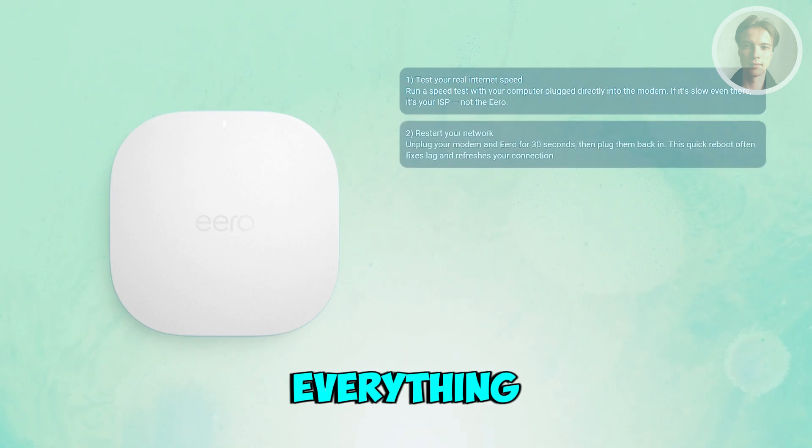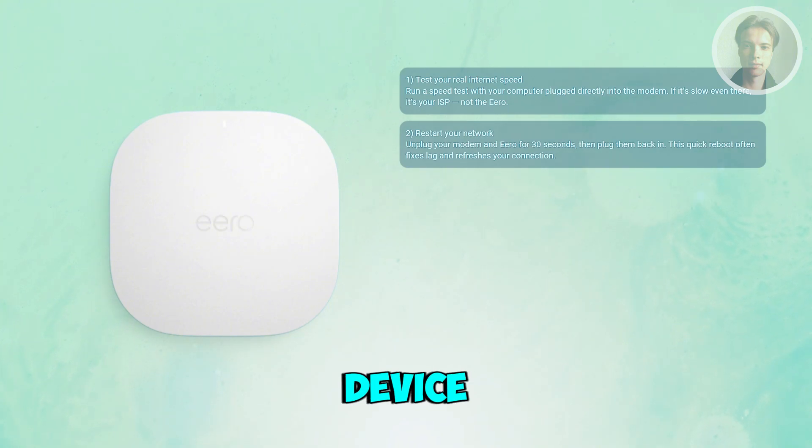Next, you want to reboot everything. Unplug your modem and Eero device for about 30 seconds. Plug in the modem first, wait until it's fully online, then plug your Eeros back in. This quick restart often clears out minor bugs and resets your connection to the ISP.